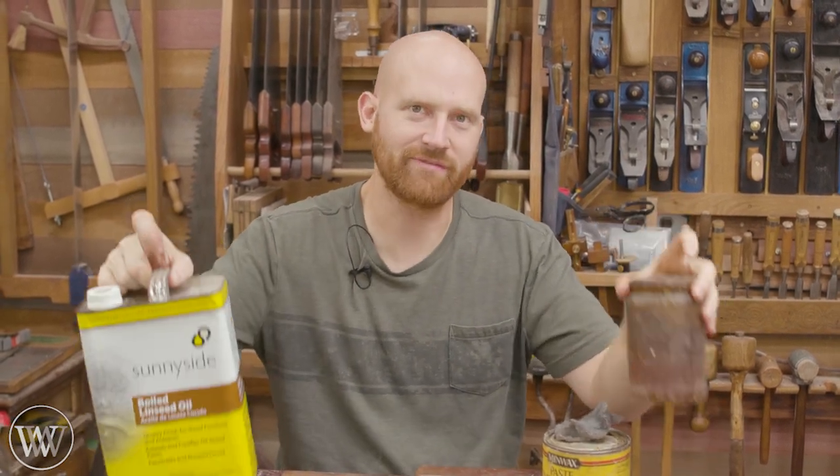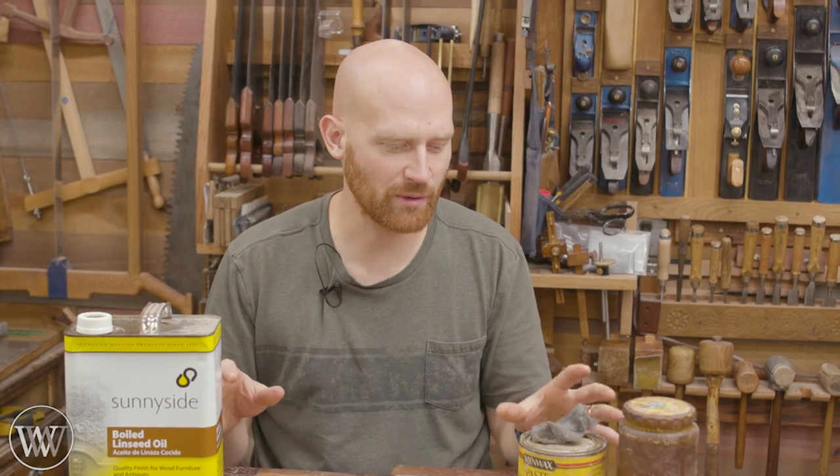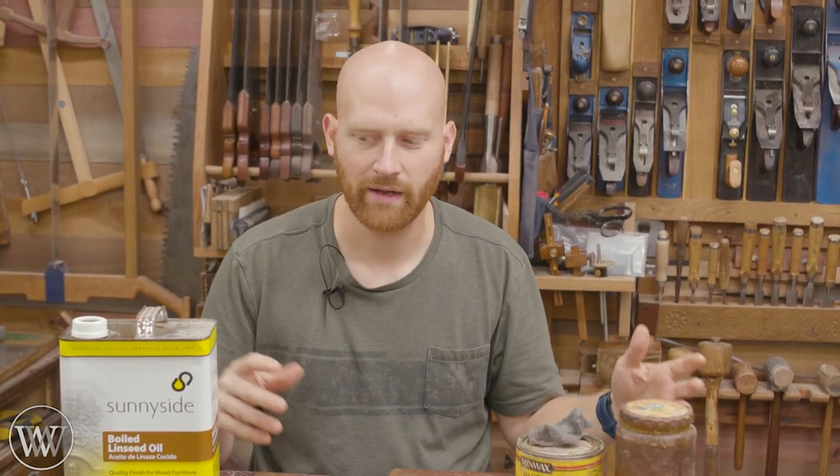Hey y'all, I'm James Wright and welcome to Wood by Wright. Today we are going to be talking about boiled linseed oil and paste wax. Now if you've watched any of my videos for any amount of time, you know this is one of my favorite finishes. It's quick, it's easy, and it gives a really nice look. It allows the wood to really show off its natural color and texture. Today we're going to look at the differences, how it works, where it doesn't work, and how to apply it.